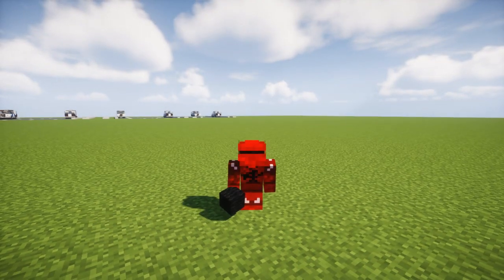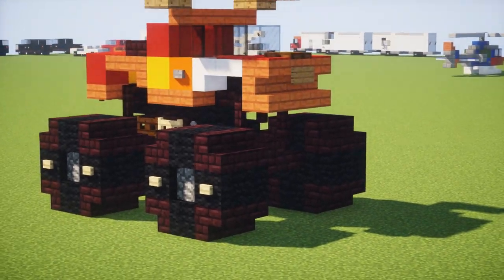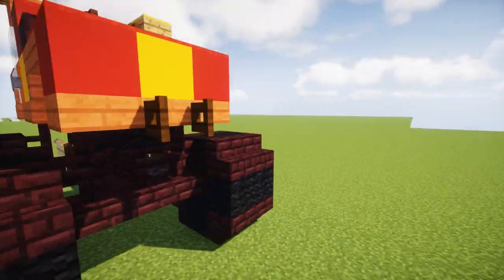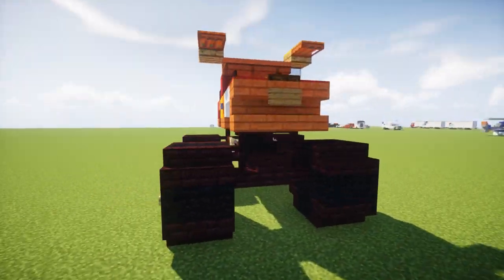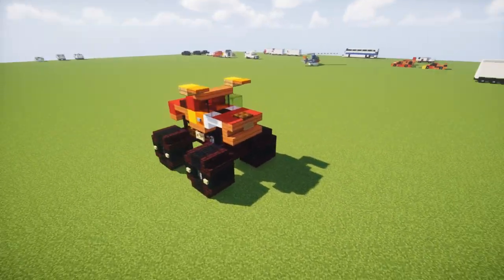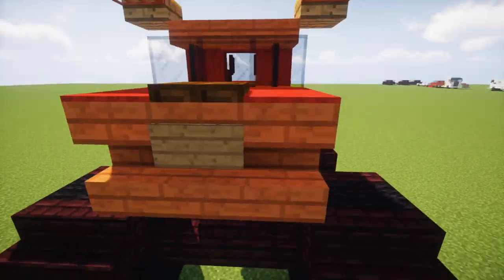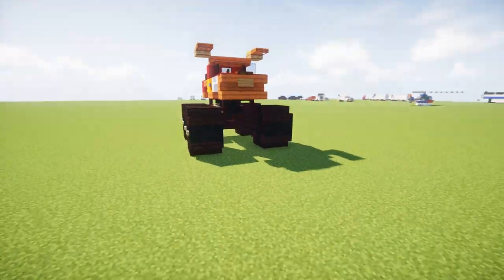Hey, it's Crafty Fox, and today we are making the El Toro Loco Monster Truck. That means 'Crazy Bull' in Spanish. It's a monster truck design that I built — it's actually pretty old, like a couple years old, but I just recently decided to finish it and it looks a lot better. Let's get started on this monster truck.